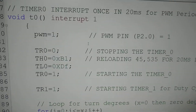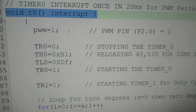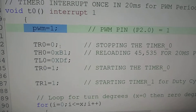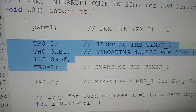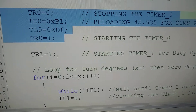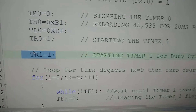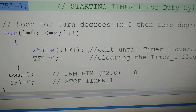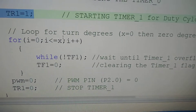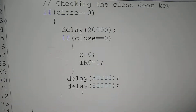So let us go to the interrupt service routine here. Timer 0 interrupt service routine is written here. We have made the PWM pin as 1, and then we are reloading 45535 to produce another interrupt in the next 20 milliseconds. Then we are starting Timer 1 in 8-bit auto reload mode. Inside the for loop, we are waiting for the timer to overflow X number of times. X is the value that we are giving when pressing the switch, as we can see in the main routine.